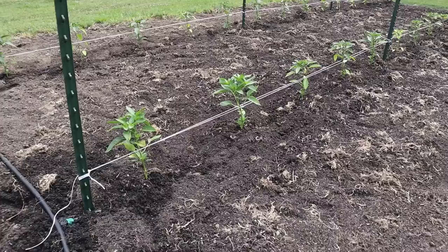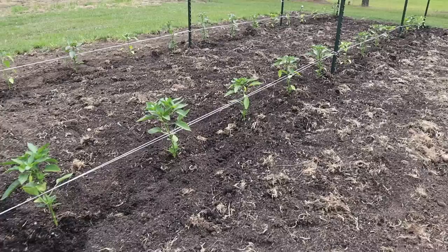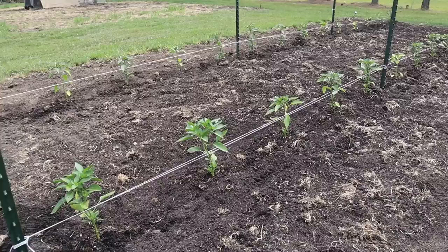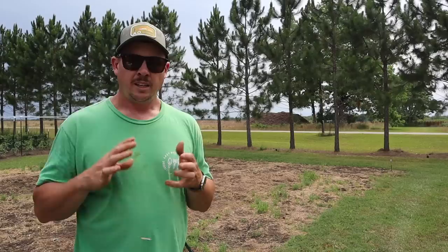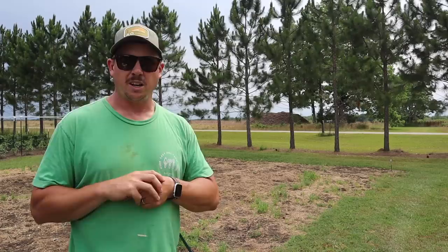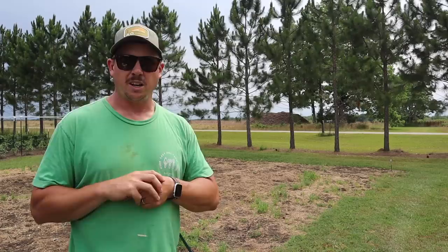We got our first line of string around on all those peppers. Compared to those determinate tomatoes, we don't have to be near as aggressive about adding new lines of string — these plants won't get near as big or heavy. A lot of times three lines of string is pretty much all you need for a good-sized pepper plant. I did run string down on some of those weaker plants — they may not make it, but I went ahead and added the weave on those as well. Hope you enjoyed the video today. Don't forget to check out our affiliate links in the description below and go check out our website, lazydogfarm.com. If you want to see those determinate tomatoes at harvest, check out this video right here — we grew both of those varieties last year and you can see just how big and pretty those Red Snapper and Roadster tomatoes are. We'll see you next time right here at Lazy Dog Farm.